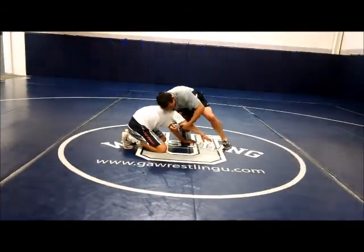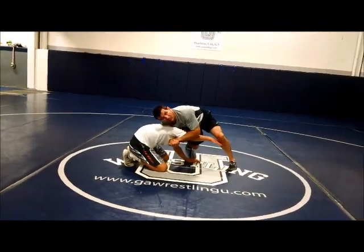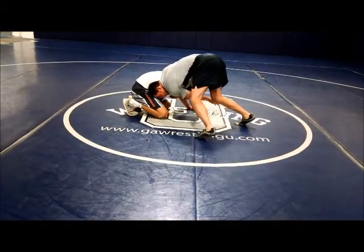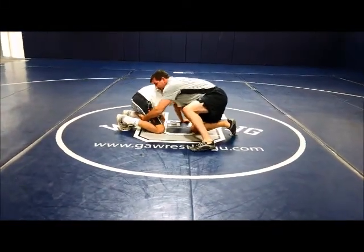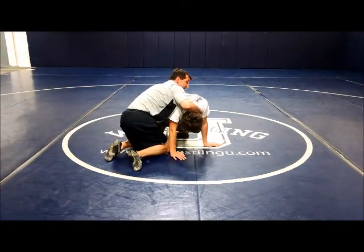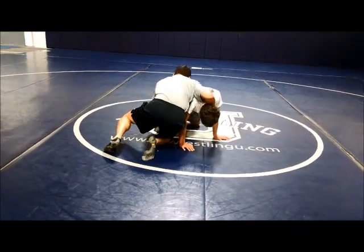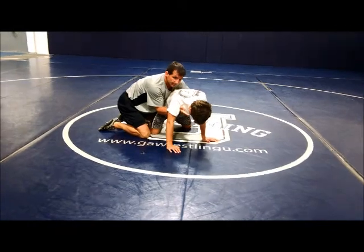I lock my hands with his arm across his ear, then I squeeze my elbows together to really crush his head. Then I want to put my head right in the hole, and as I come around, I keep my hands together. Then I'll release my hand and grab his thigh up here. Now this hand, when I release it, I go right for his chin — I like to turn his chin here. Once I grab his thigh, I can bring my head out of the hole and spin behind.